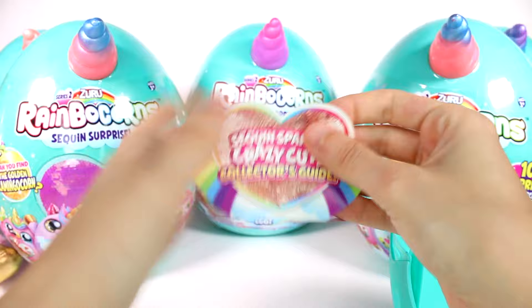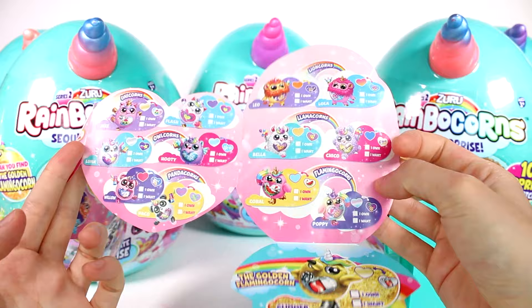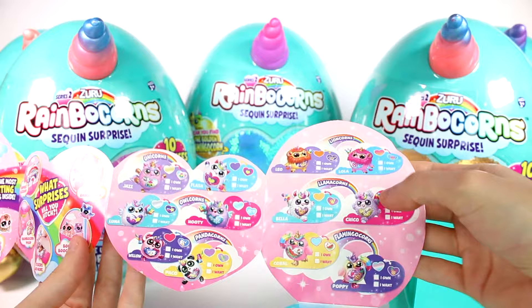Here is the Sequin Sparkle Crazy Cute Collectors Guide. These are all of the animals we can find, and it looks like this is the one we got — Lola. It doesn't really say what they smell like, but I'm convinced this one smells like strawberries, even though she has a little donut on her — maybe it's a strawberry donut. We have so many other ones that I want. I definitely want the regular colored lion as well.